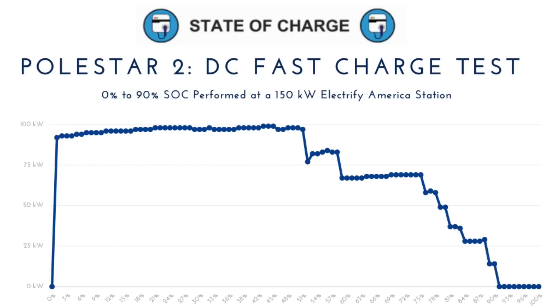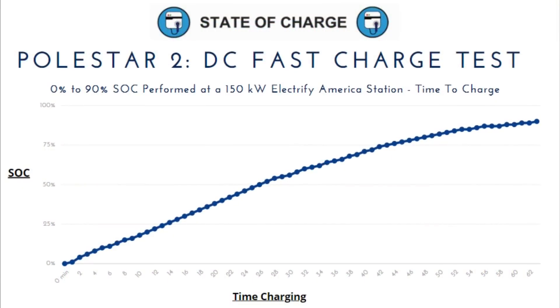I also prepared another chart that shows how long it takes to charge based on this session — you can see how many minutes it takes to achieve a certain state of charge. If you want to add 25% or 50% state of charge, you can use this as a guide. It could be handy for road trips, although you have to remember that battery temperature and the state of charge you plug in at will affect the charging curve. Still, I think this could be a useful tool for Polestar 2 owners to get an idea of how long it takes to reach a certain level.